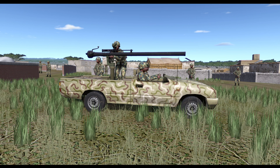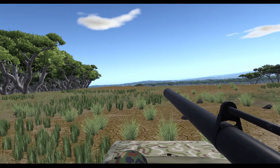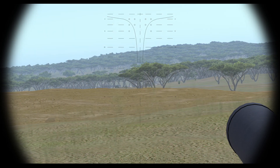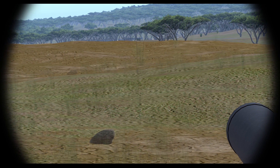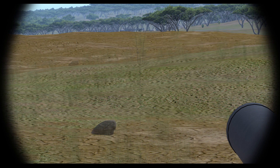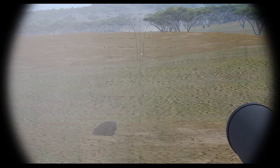The M40A1 does things somewhat differently than other weapon systems in Steel Beasts. Where the Spartan Rifle reticle goes, so does the RCL's projectile. The Spartan Rifle can be switched to in the MP, just like with the coax on other vehicles.